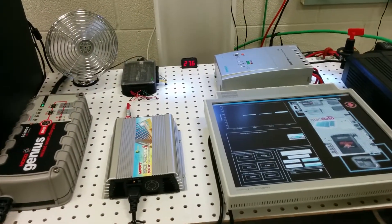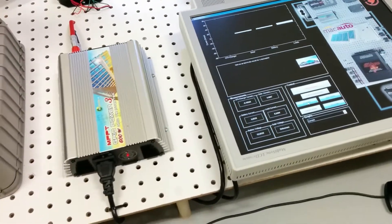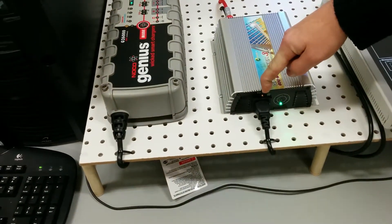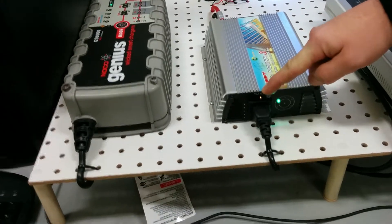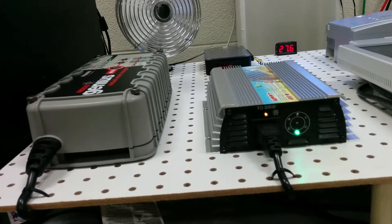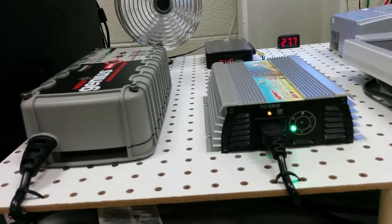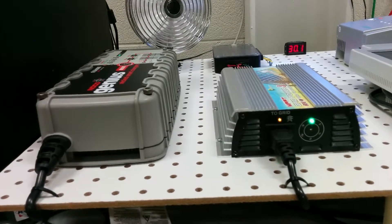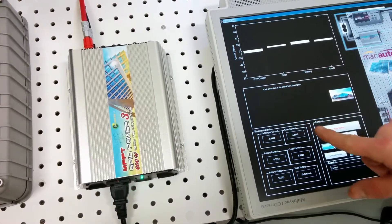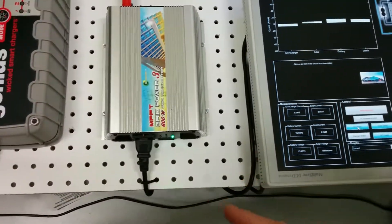Now say we want to send power back to the grid — we activate the grid-tie inverter relay. This small light indicates it knows it's connected to the grid; if disconnected the light would be off. You see the green lights circle around — the more power we send, the faster they spin. On the system display you can see it slowly ramping up. This column shows the combined current of the grid-tie inverter and charger because they share the same current sensor.